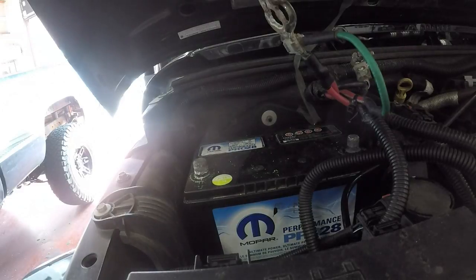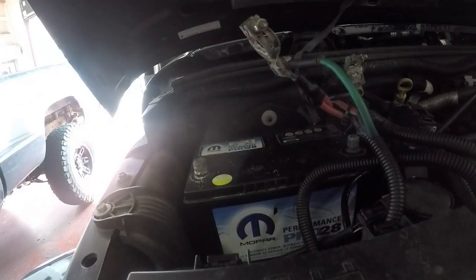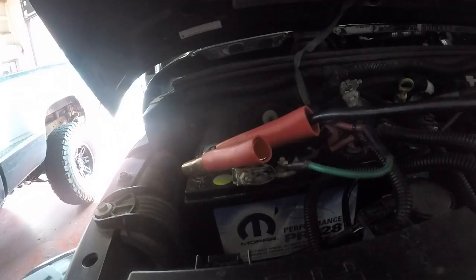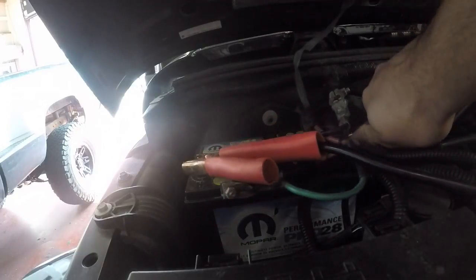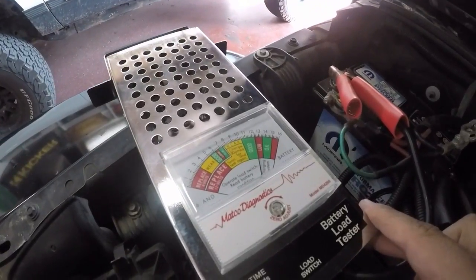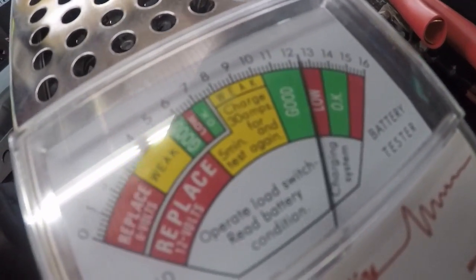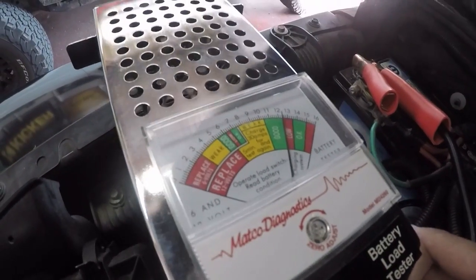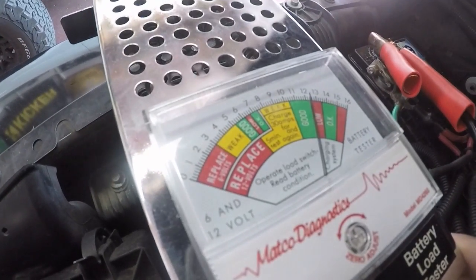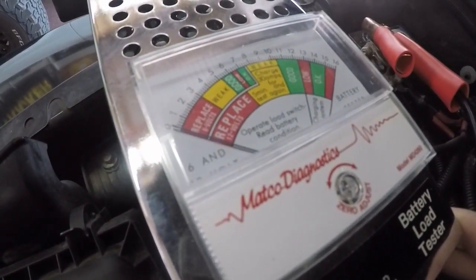We're going to go ahead and install our battery tester — positive goes on the positive and negative goes on the negative. Off the hop here we're already noticing the vehicle's battery level is kind of between good and low, and we'll do a draw test — just this little switch right down here — and you'll instantly notice it goes right down to the replace sector on the battery.